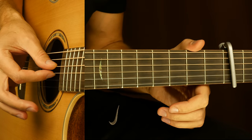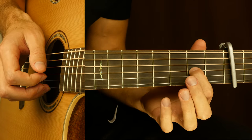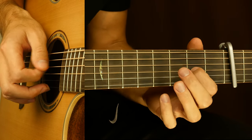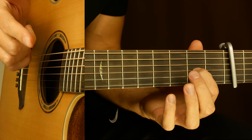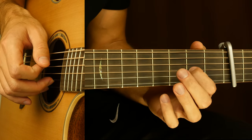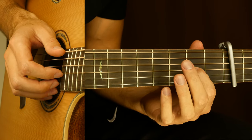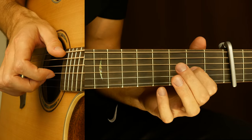Then open 3rd string and we make a hammer-on on the 3rd string 2nd fret. Then we place the 3rd string and make a pull-off. Then we put our finger on the 3rd string 2nd fret and we make a slap with the 3rd string. Then we play the 6th string. Then open 4th and 3rd string together, and we make a hammer-on on the 3rd string 2nd fret by index finger, and we make a pull-off. Then hit 3rd string and make a pull-off, then our index on this place and we make a slap with the 3rd string.